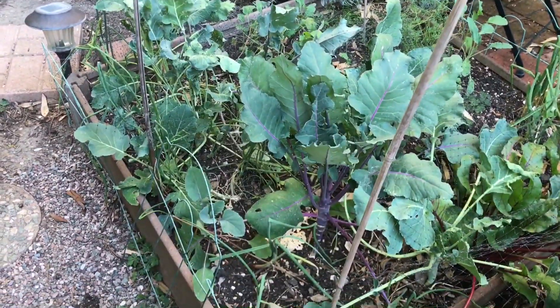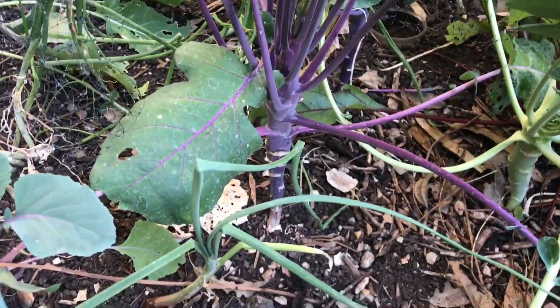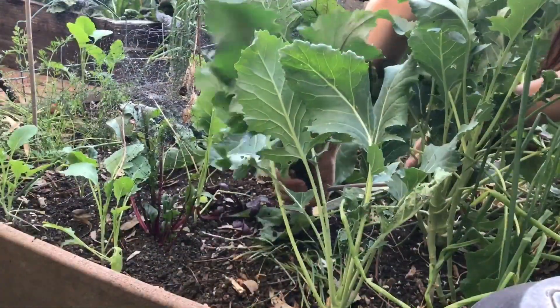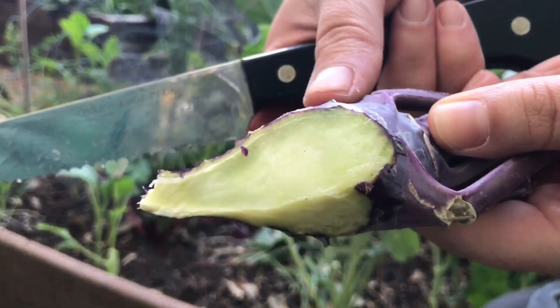I've been growing this kohlrabi, believe it or not, since July. I've had problems with the kohlrabi actually swelling. So if any of you have successfully grown kohlrabi, let me know if you have any tips or tricks, or if you used a certain seed — I'm just having a problem with them swelling up to the regular kohlrabi size that I want. This is my little kohlrabi patch. See what I mean? It has not swelled up, but I have one white one there that's kind of swelled up, and a purple one that I'm going to harvest. It did not swell.